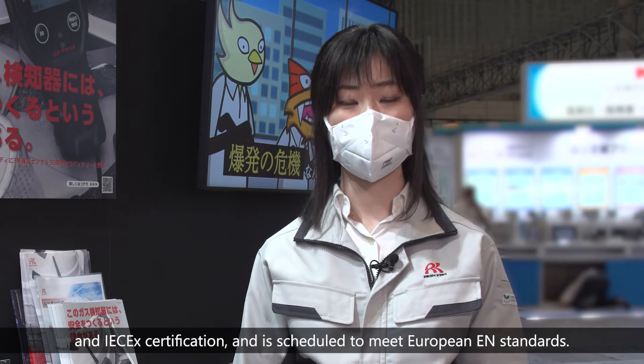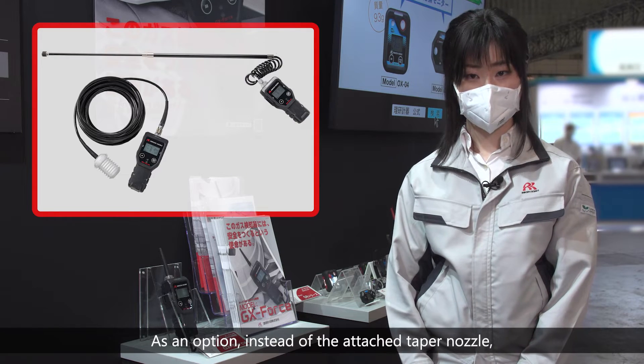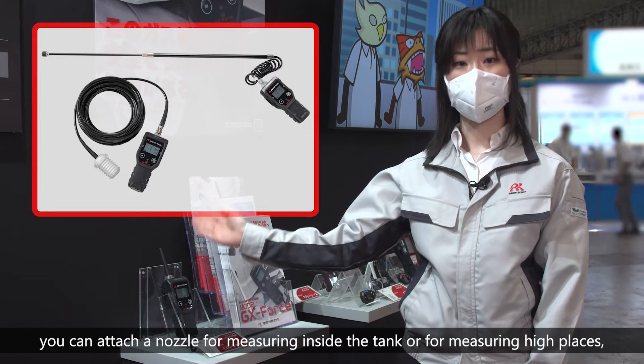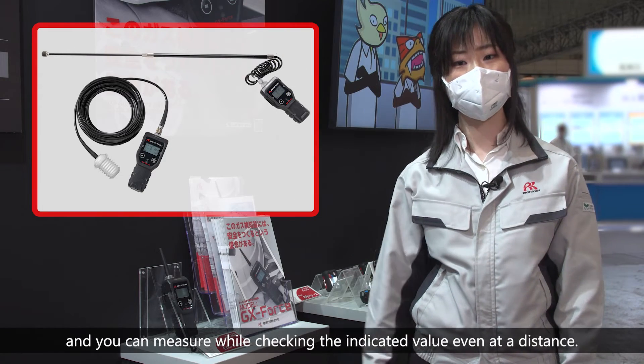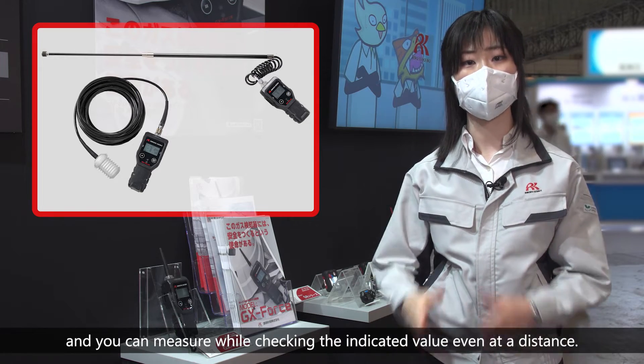It's also scheduled to meet European EN standards. As an option, instead of the attached taper nozzle, you can attach a nozzle for measuring inside a tank or for measuring high places, and you can check the indicated value even at a distance.